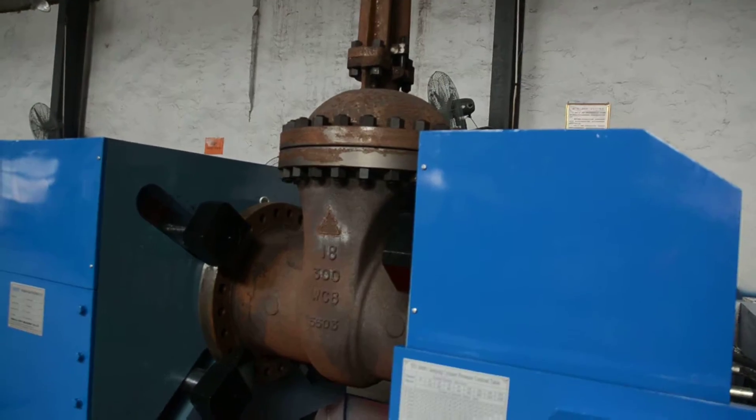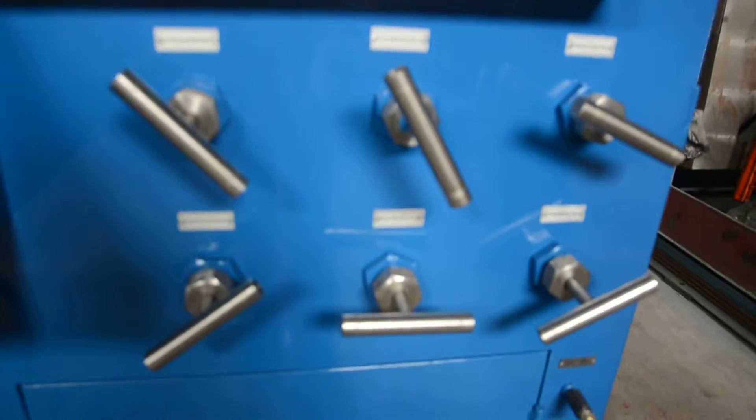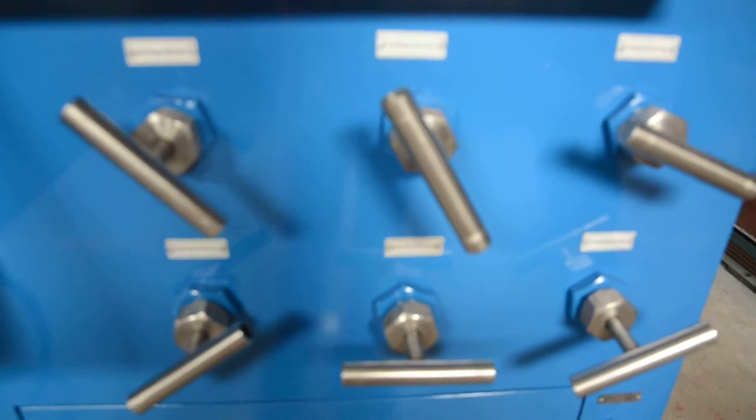For the shear test, the valve should be open. You have to check the needle valves and the control valves. Now we are going to test the shear test.